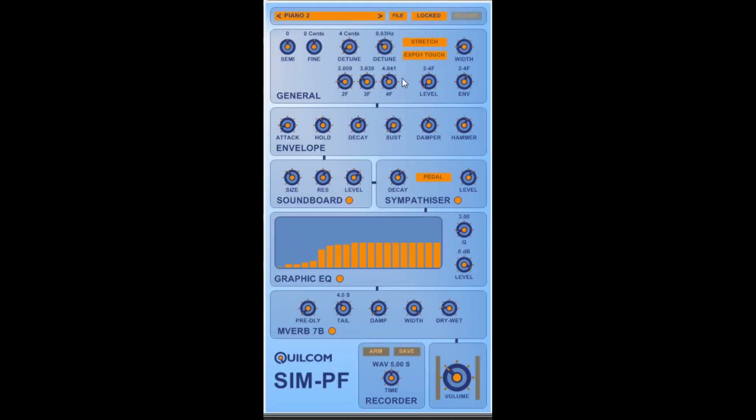Piano 2 is an example of the more sort of upright honky-tonk type of sound.